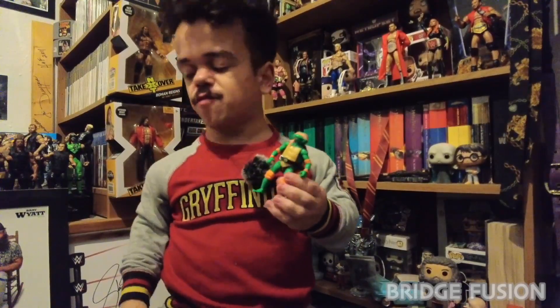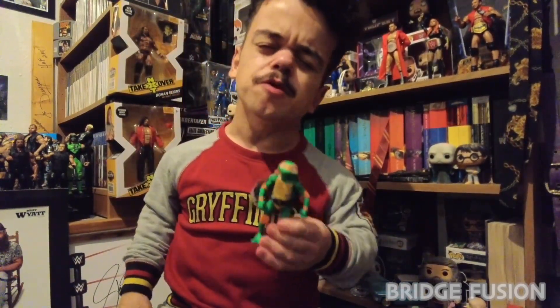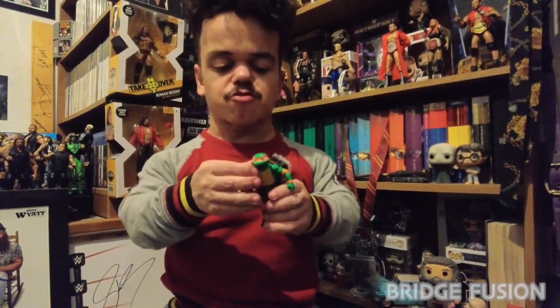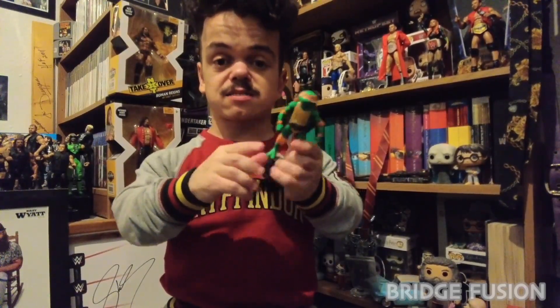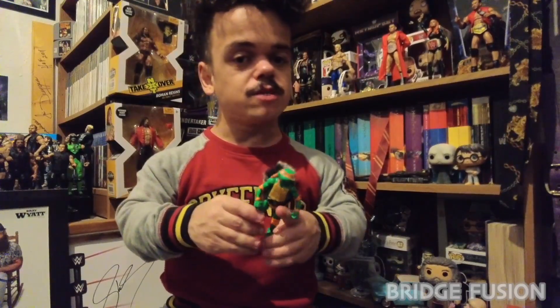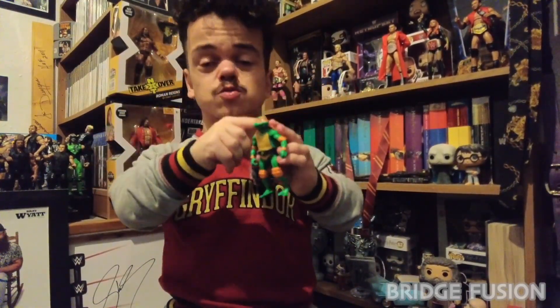They do have a belt on the front as well with an M, which probably stands for Mutant. I'm 100% sure — I remember watching them growing up, watching all the cartoons, and then when they released the realistic movie which was absolutely awesome. That's all I really know, I don't know much about the current Ninja Turtles.